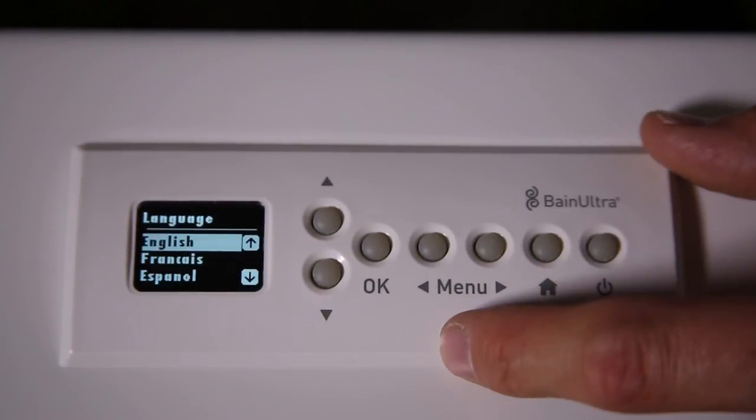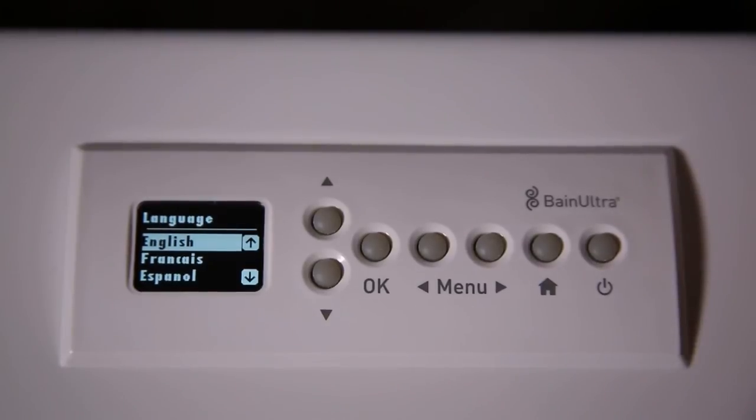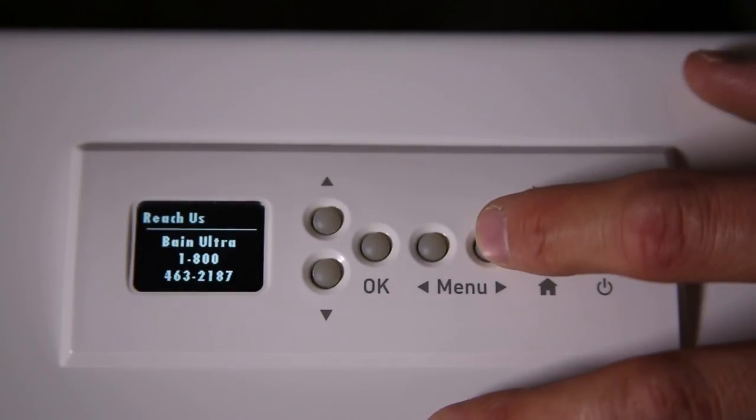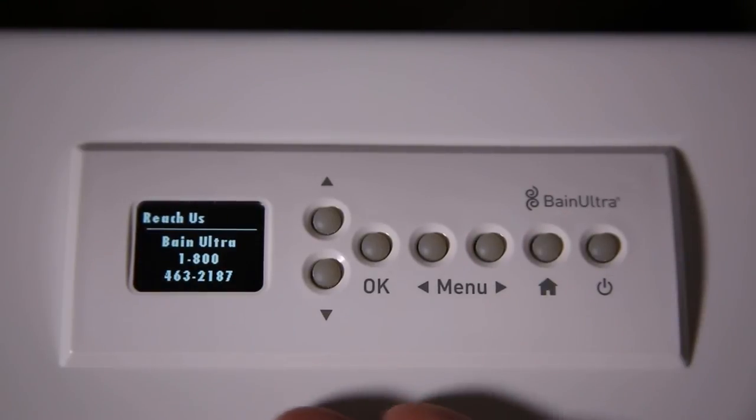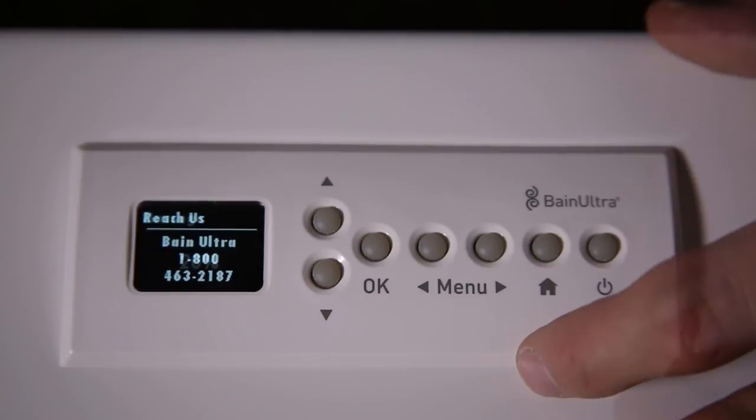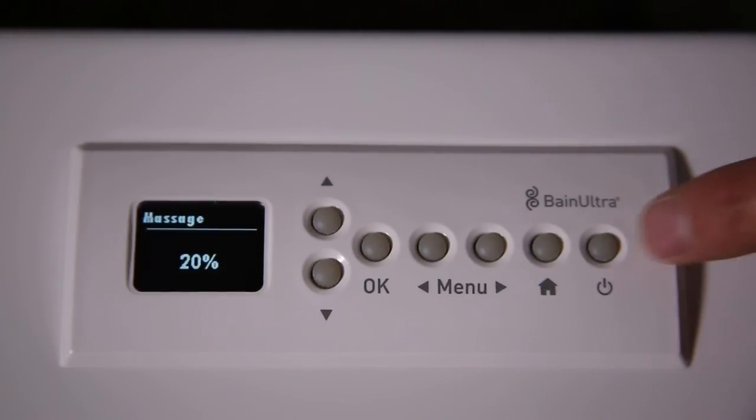The next one is Language. You have three choices: English, French, or Spanish. And you also have an option — if you have any questions and need to know how it works, you can call us at the number shown on screen.